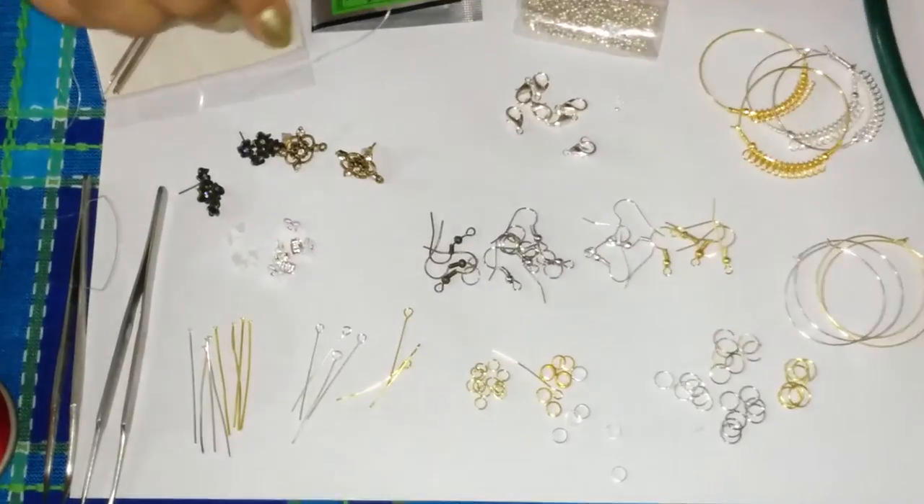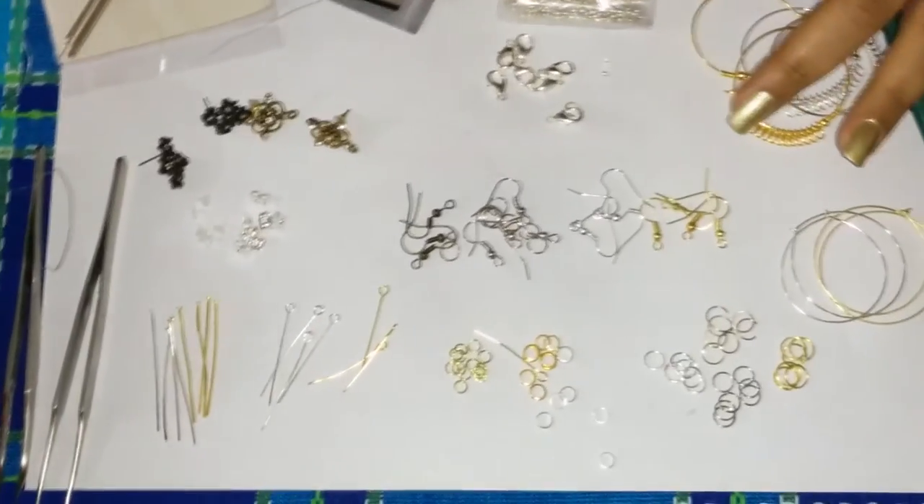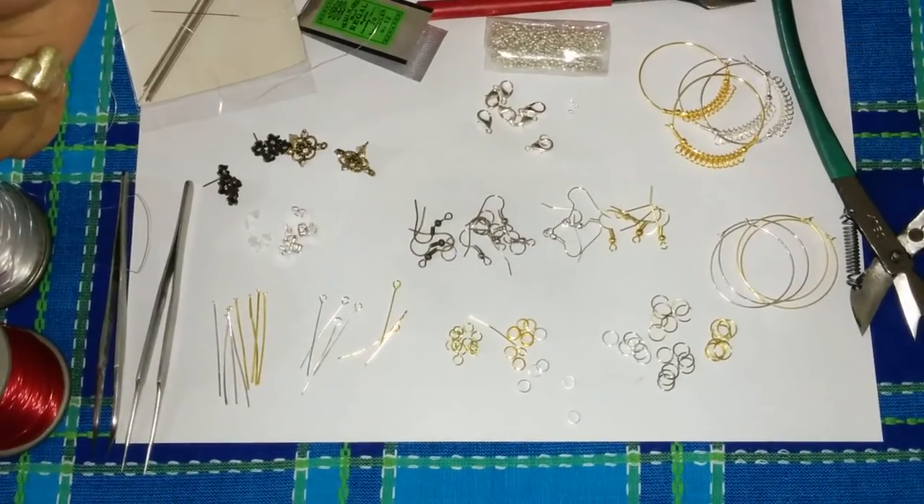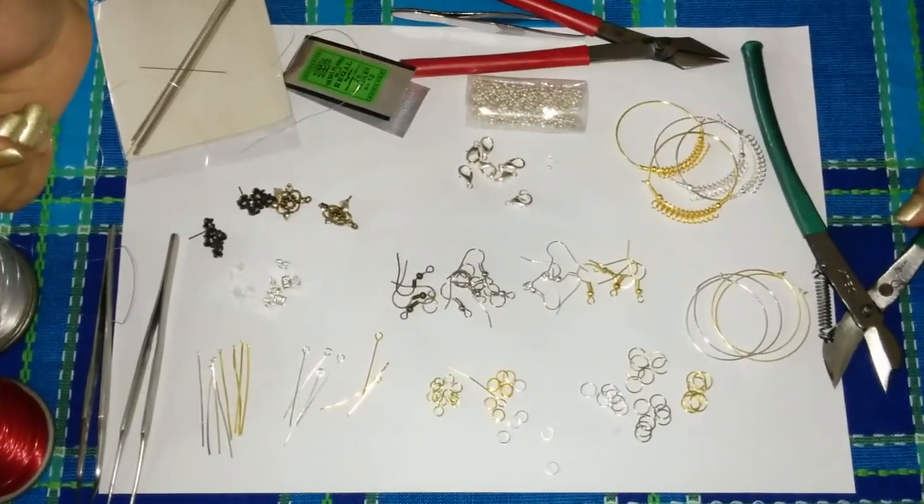So these are our basic tools and findings that we are going to use for our beaded jewellery. If you liked our video, you can also watch our other videos and subscribe to our channel. Thanks for watching our video.